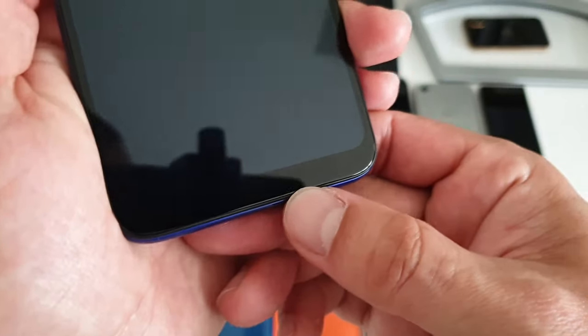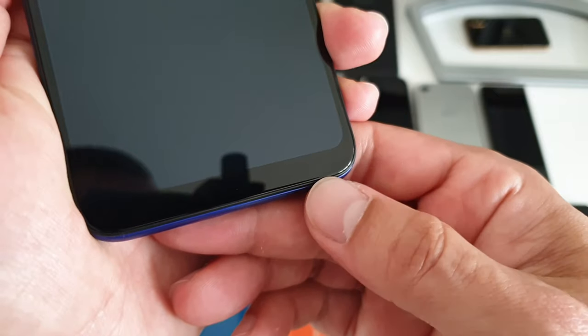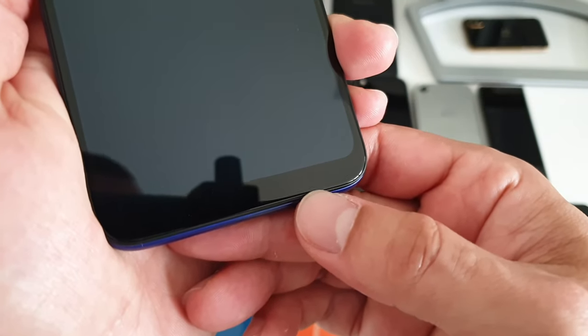At the top there's the earpiece and unfortunately a notch. The notification LED is in a really weird placement — basically in the corner just next to the charging port. But at least you've got one.